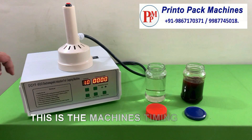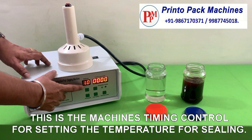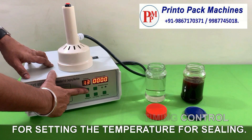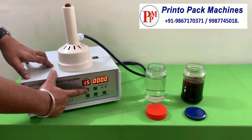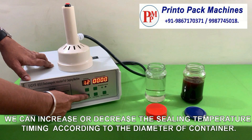This is the machine's timing control for setting the temperature for sealing. We can increase and decrease the sealing temperature timing according to the diameter of the container.